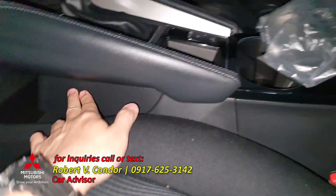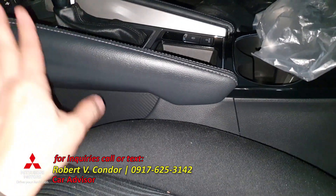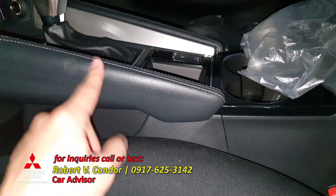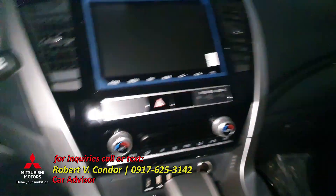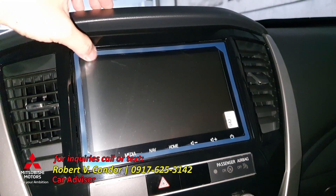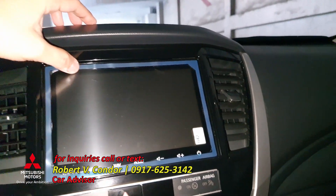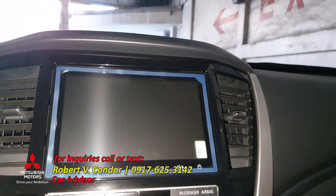We have a carbon fiber-like plastic design for the interior. We also have leather with stitch. There's a sticker here for screen protection. We have an 8-inch monitor powered by TomTom, and this is for the vents and the hazard button.